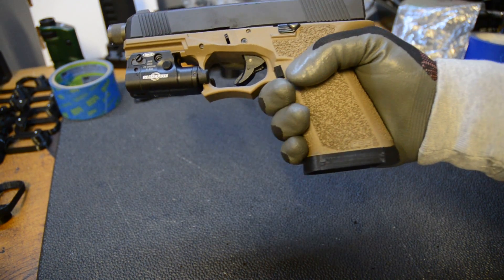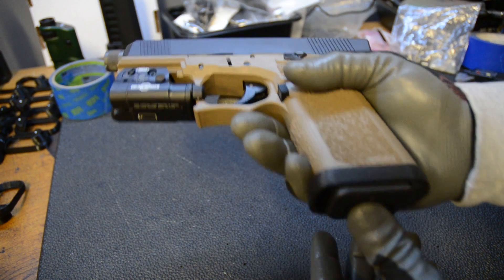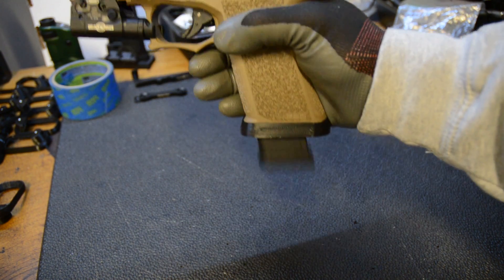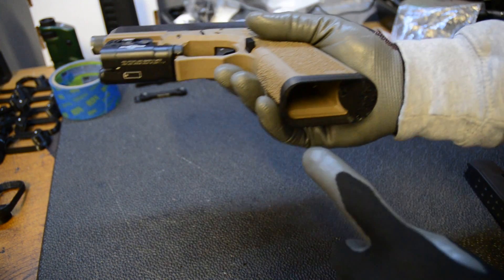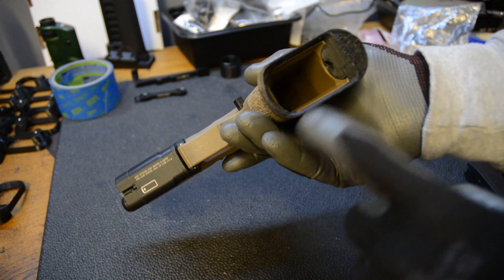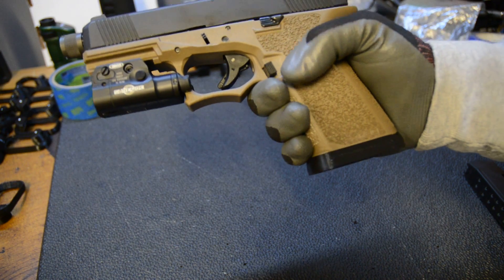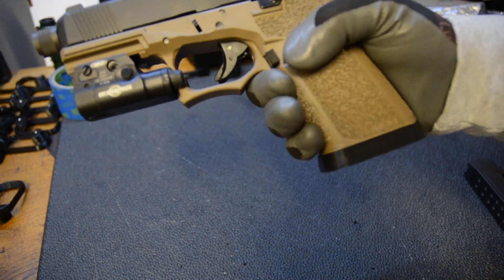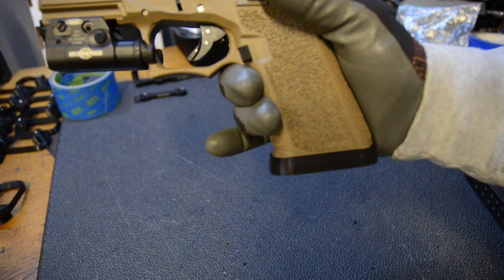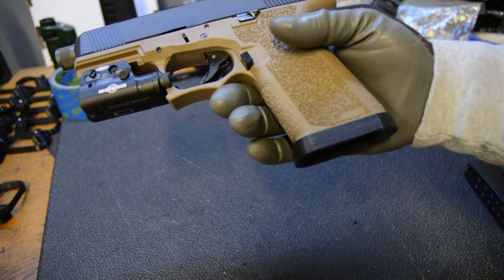I didn't want a giant one — I wanted one that fit the ergonomic style that I wanted. When you install this, the stock magazine sits flush with the bottom and the mag still drops free. You still have flares on all four sides. It does help you get the magazine in there a little bit better, and an additional benefit is that if you have big hands — it also depends on how you grip the gun — the front lip you can use as a kind of pinky rest to push your hand up into the beaver tail area.